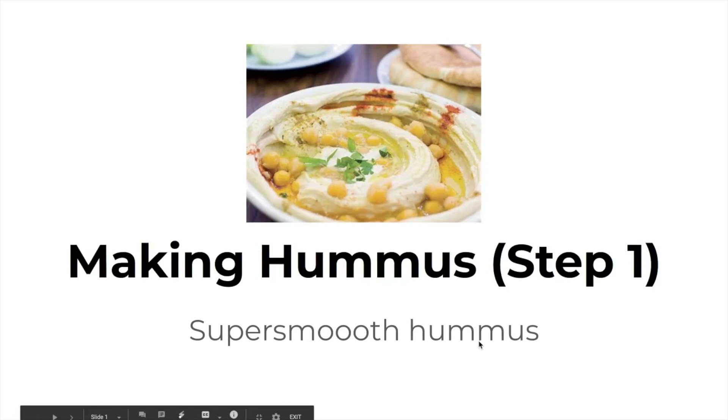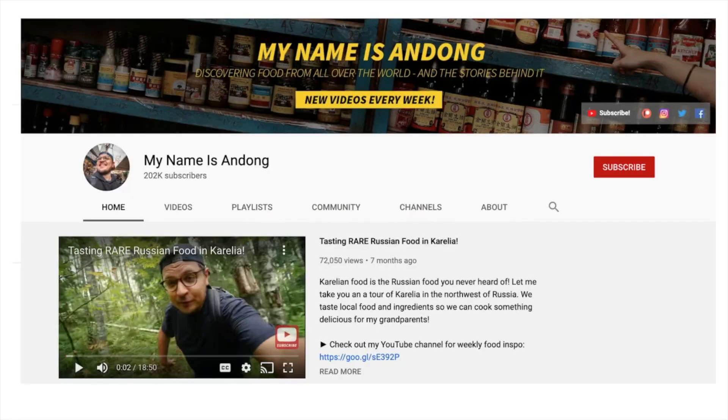Hi everyone, this is going to be part one of a series of videos where I will be talking about making hummus and math. So recently I've been watching a lot of YouTube videos, particularly this channel called My Name is Andong.